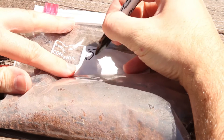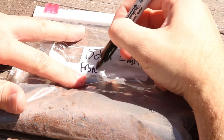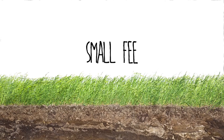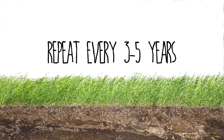Take your sample to your local county extension office. Make sure to label the sample with your name and where the sample was taken from, and fill out an information sheet as provided by your extension office. A small fee is usually associated with testing and may take two to three weeks to get results. Soil tests may need to be done every three to five years.